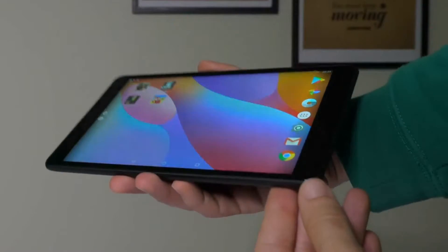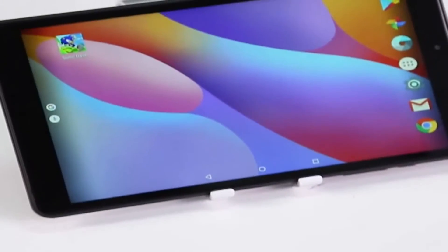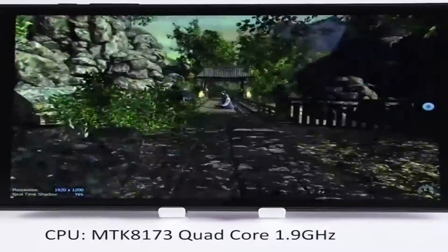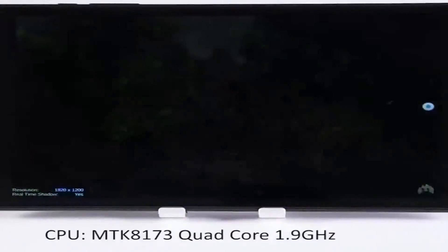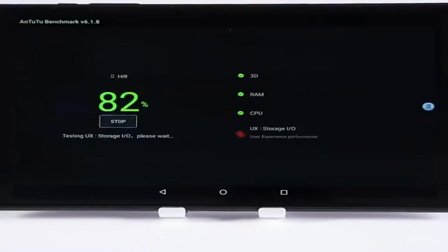I think that one of the main qualities of this tablet is the screen. It's an 8.4 inch screen with a beautiful 2.5K resolution — super sharp, vibrant colors, it's bright, and the viewing angles are also not bad. The touch responsiveness is also quite good.